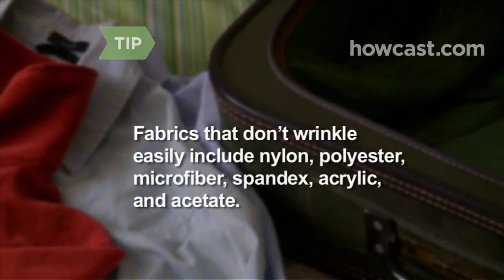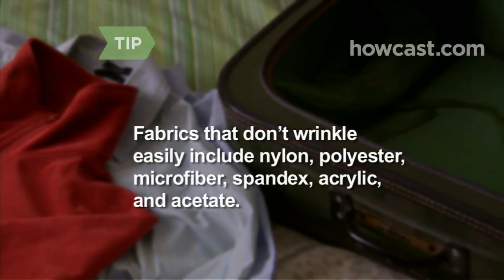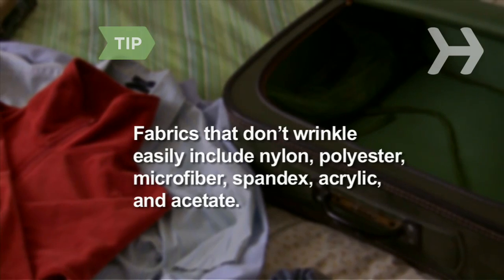Fabrics that don't wrinkle easily include nylon, polyester, microfiber, spandex, acrylic, and acetate. They're also drip-dry, so you can hand-wash items during your trip.